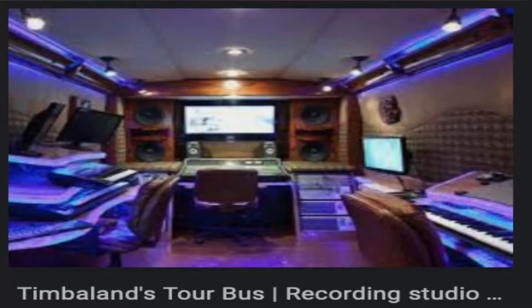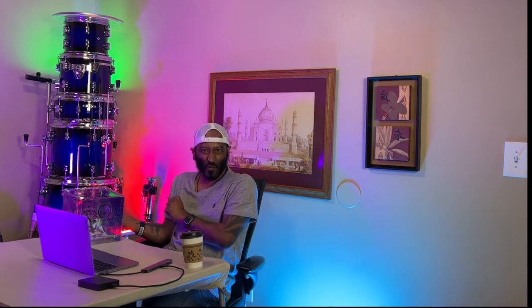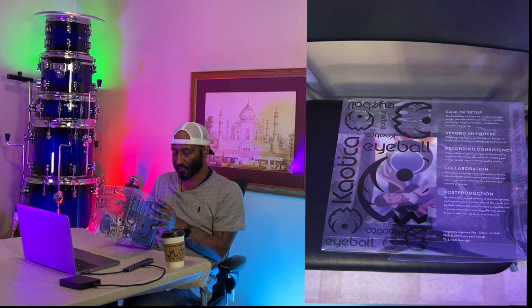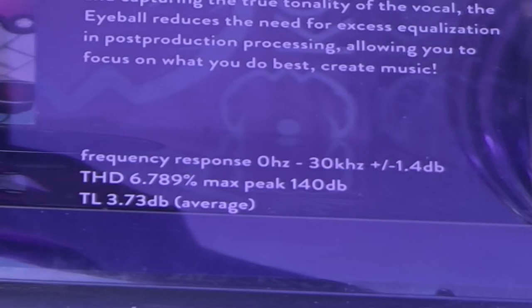Its worldwide patented technology offers encapsulated isolation for your microphone, creating a unidirectional sound that travels through its integrated pop filter, reducing external environment noise and lessening the need to treat your recording space. If you're a producer on tour or a live sound engineer and your artist wants to record in the back of the bus, these work great there and can even be used outside. The Chaotica Fatboy fits most side-address microphones with diameters between 57mm and 89mm (2.25 to 3.50 inches). Frequency response: 0 Hz to 30 kHz, plus or minus 1.4 dB. THD 6.789%, max peak 140 dB. TL 3.73 dB average. Weighing only 5 ounces, it's easy to pack and carry for travel.